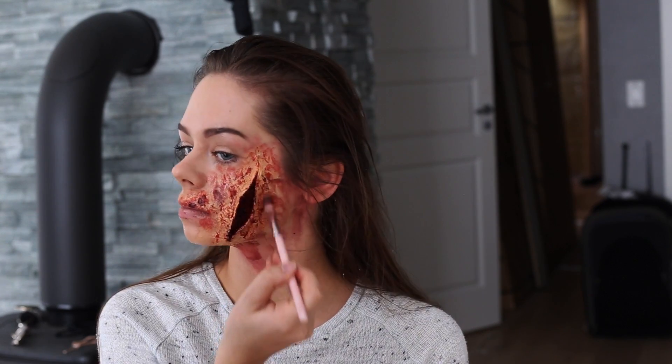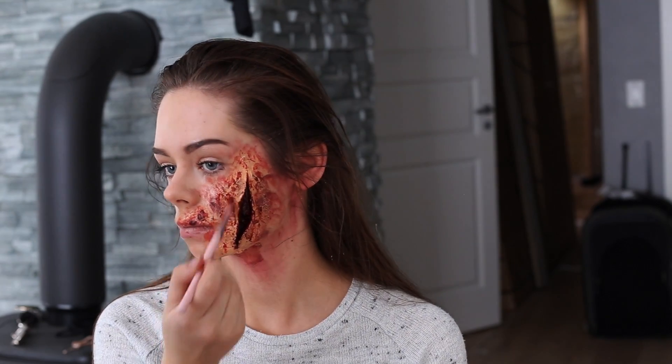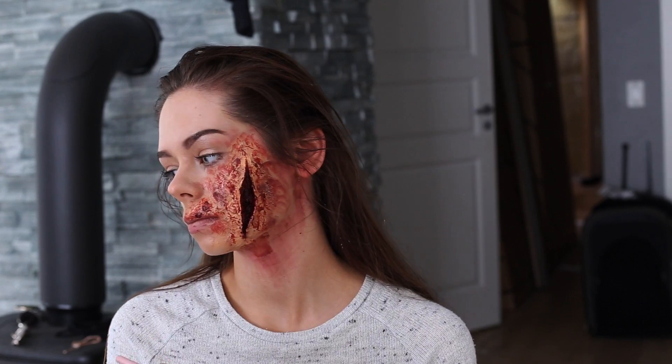So now I'm taking the darkest color and coloring it around the wound to make it look more bruised up. And now I'm using a powder brush to just blend everything nicely together.